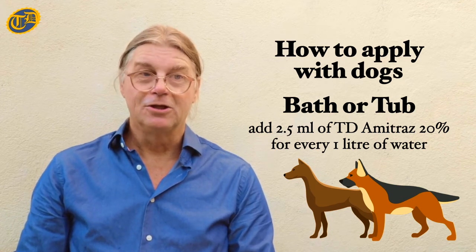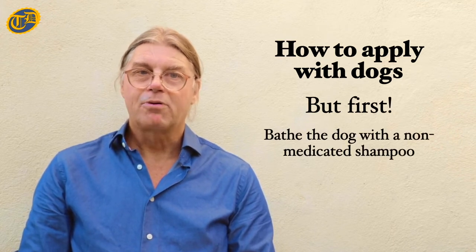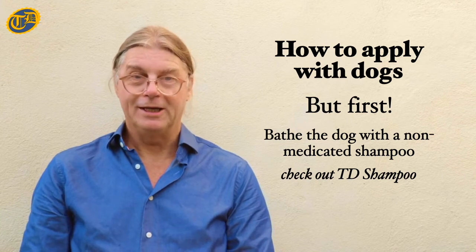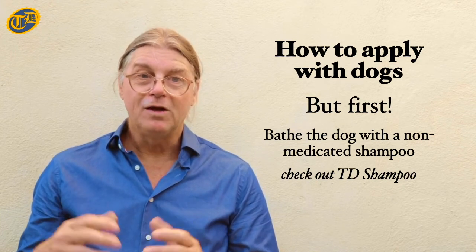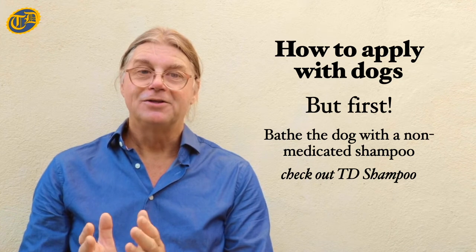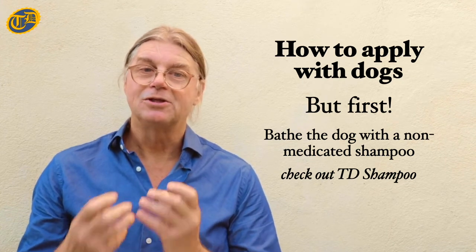Before applying the solution, first you need to bathe the dog with a non-medicated shampoo, preferably our own special TD shampoo. The reason for doing this is that a dog's oily hair repels water naturally. For the solution to stay, the dog must be fully wet and clean of any residual oils. This way, when the dog is bathed, the solution will penetrate right down into its skin, which is where the solution needs to be.